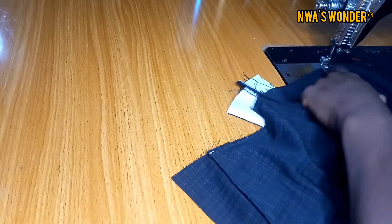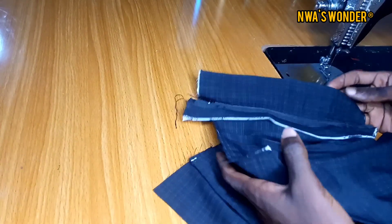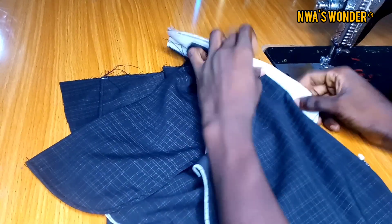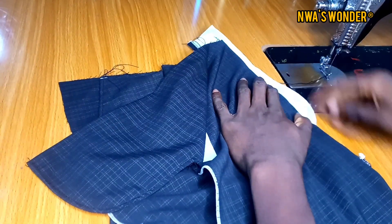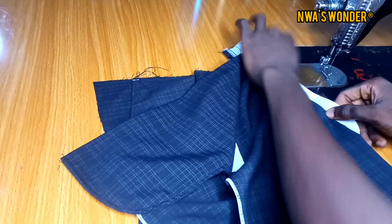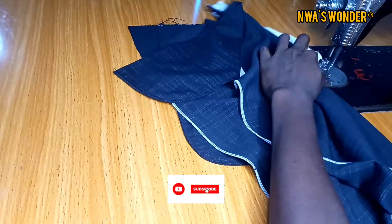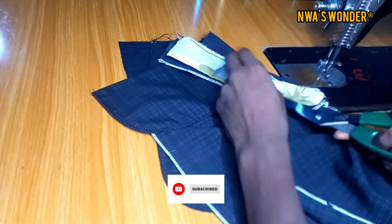The next thing I'm going to do after sewing it would be to close the zipper fly and run a straight loose stitch behind it. I could leave it, but I'd be risking the zip catching on my client's body when he goes to use it, and I don't want that. So you should run a straight loose stitch on the back of the trouser on the zipper fly.